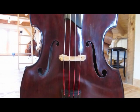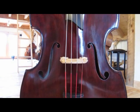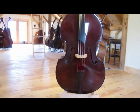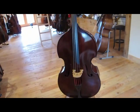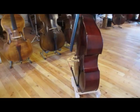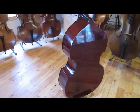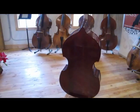Hey everyone, this is Eric with Upton Bass. I just wanted to do a quick flyby of a new bass model that we have. We had a customer who had a backtracing of a 1780s Matthias Klotz — a bass that's owned by, I think, a Russian bassist named Yuri Golubov. He had a backtracing and an F-hole template, and he commissioned us to build this bass.